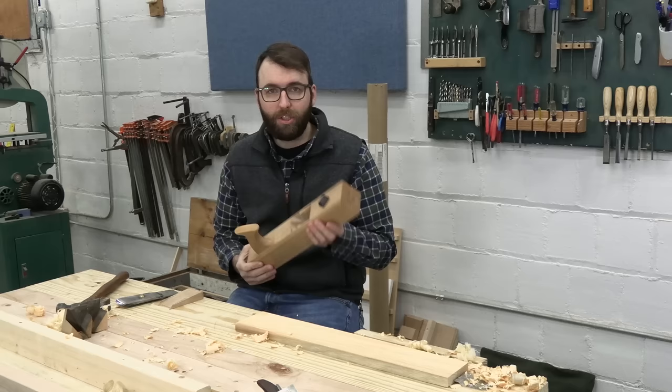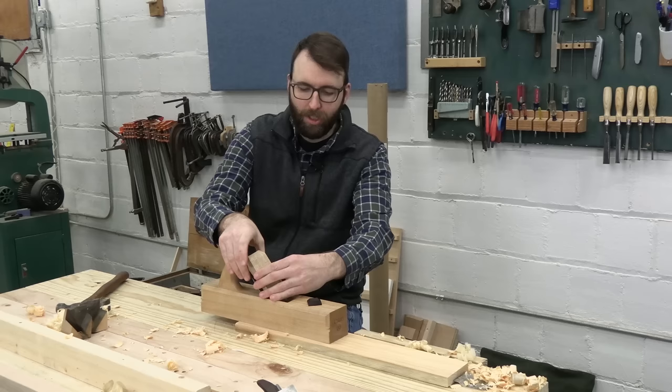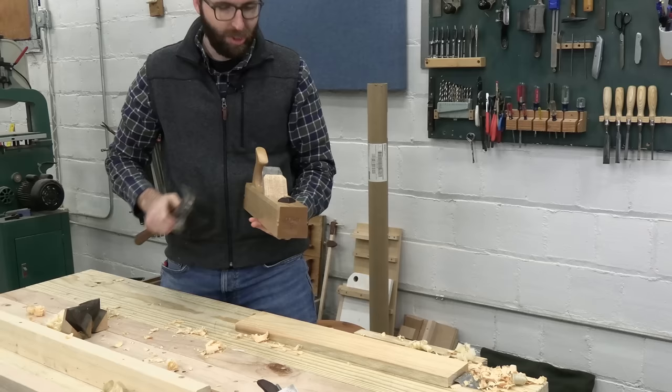People think it's difficult to set up a wooden plane. Here's a tutorial on how to install the iron and the wedge: first you install the iron, then you install the wedge, then you set the wedge, and then you work. It's a little light — a thin shaving — which is not what we want for a four plane, because we have work to do.